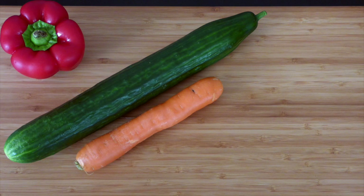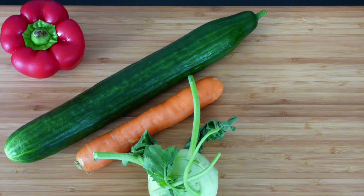For this recipe you will need a red bell pepper, a cucumber, a carrot, a kohlrabi, and an eggplant.